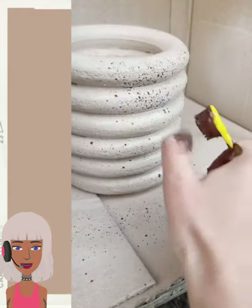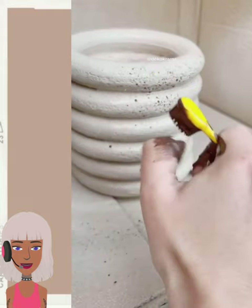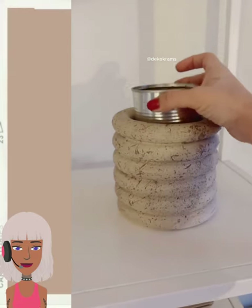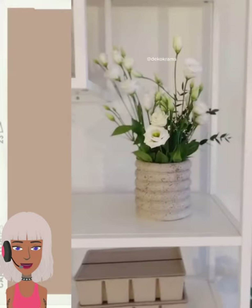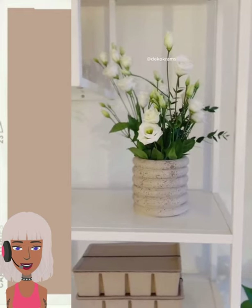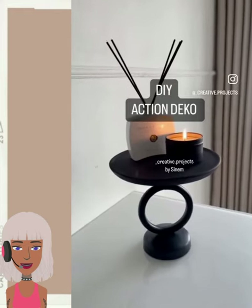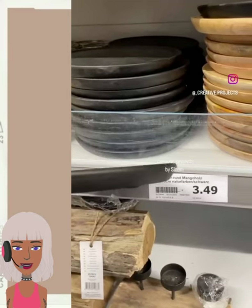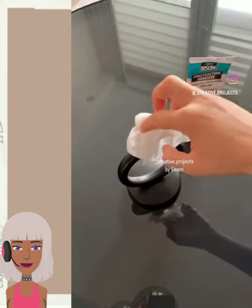This first one looks like someone might be making some sort of vase. I love how she started off with styrofoam for this — oh, this is cute, very nice. A simple project to elevate your space.